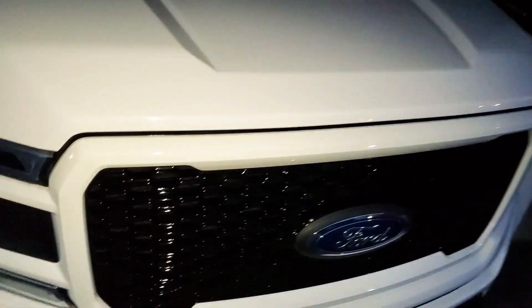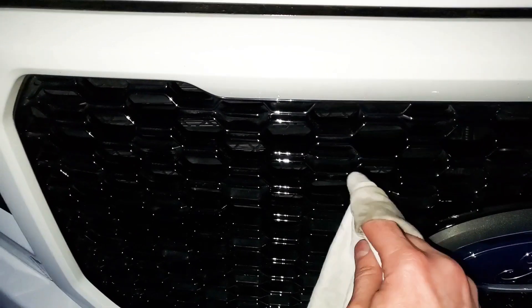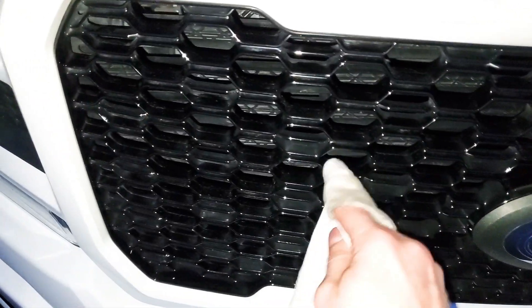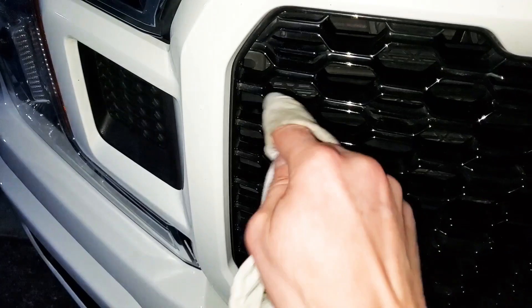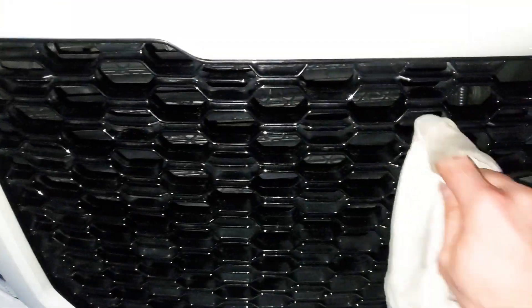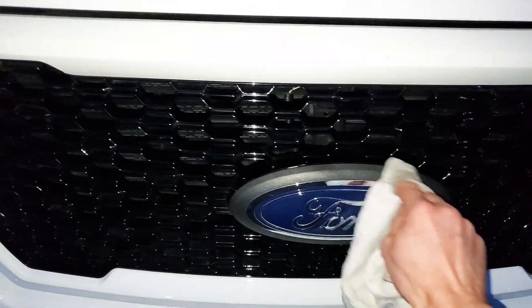The best way to clean your grill is to take a rag — I've already started on it. You just take it and work each individual piece. It's actually better to do it at night because with a flashlight you can see the actual dirt you're missing compared to doing it in sunlight.